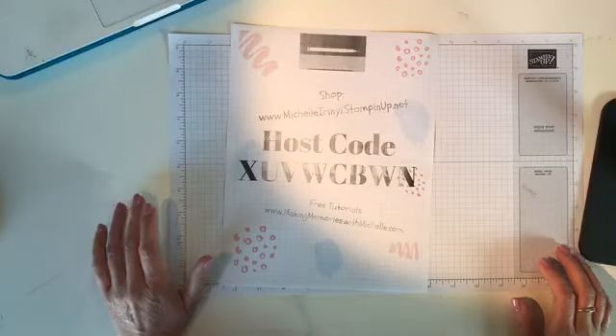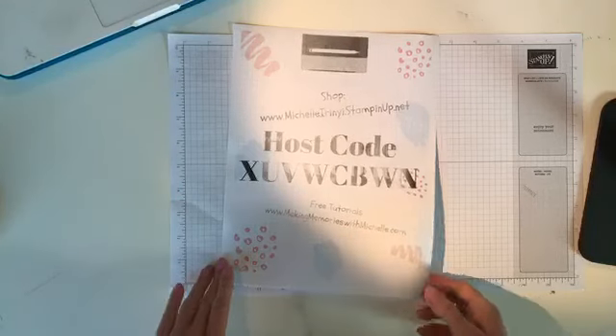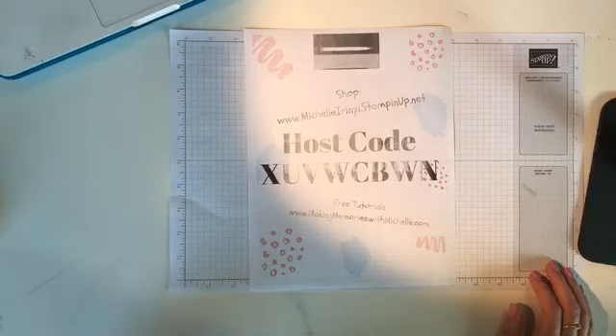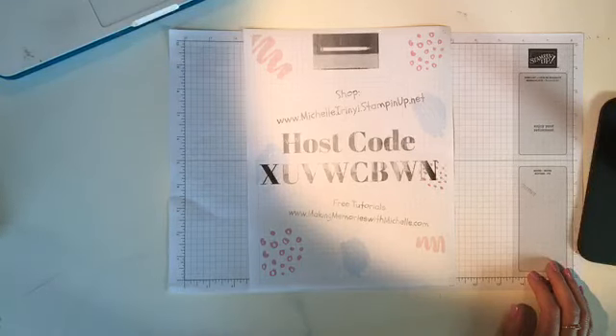Good morning everyone and welcome to Crafty Saturday. My name is Michelle Irene and I'm an independent Stampin' Up! demonstrator. I come to you live every Saturday at 9 a.m., and today we have a jam-packed session.